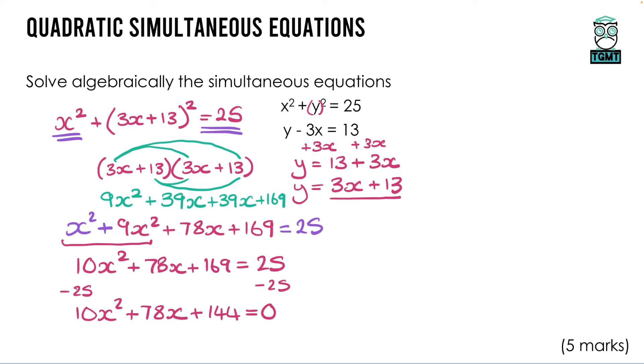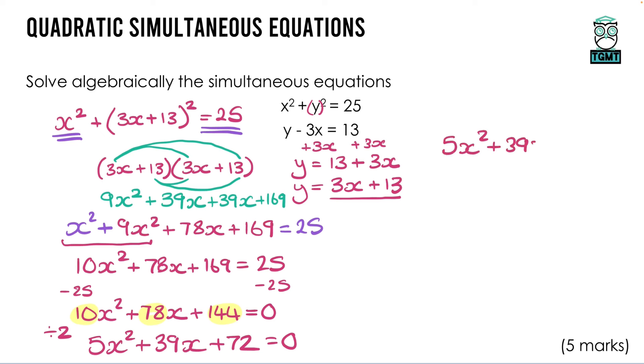All three coefficients (10, 78, 144) divide by 2, simplifying to 5x² + 39x + 72 = 0. To factorise this, list factor pairs of 72: 1×72, 2×36, 3×24, 4×18, 6×12, 8×9. With a leading coefficient of 5, one bracket starts with 5x and the other with x. We need the combination to sum to 39: if 3 goes in the right bracket, 5×3 = 15, and 15 + 24 = 39. So it factorises as (5x + 24)(x + 3) = 0.